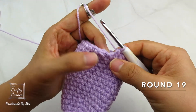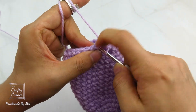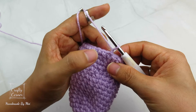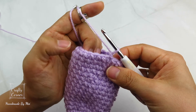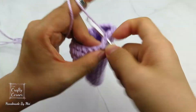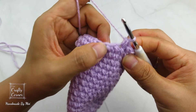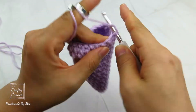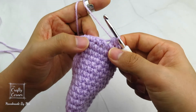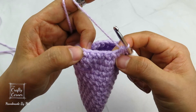Round 19 is also a decrease round. So slip stitch into the first stitch, one chain. Place 1 mini bean stitch into 5 stitches: 1, 2, 3, 4, 5. Then combine these 2 together: insert, yarn over, pull through, yarn over, insert into the next stitch — 4 loops on the hook, yarn over, pull through 4 loops. And repeat this. By the end of the round, there will be 18 stitches. And I'll meet you on round 20.